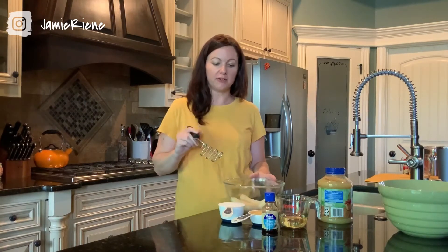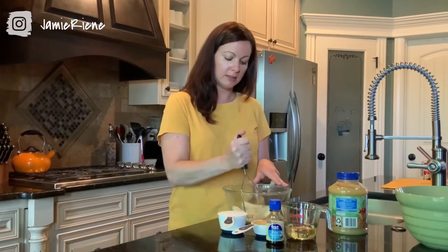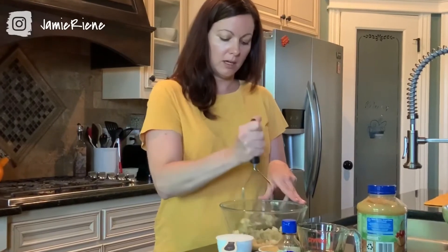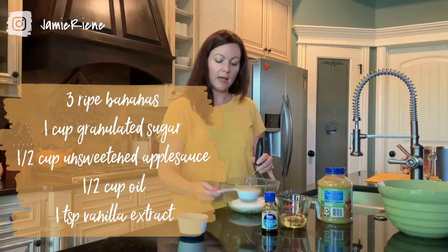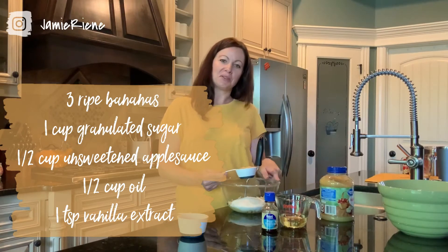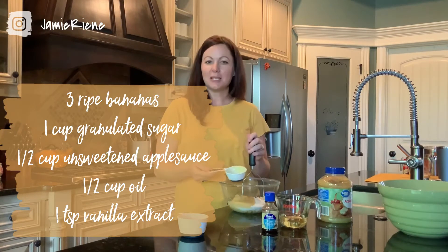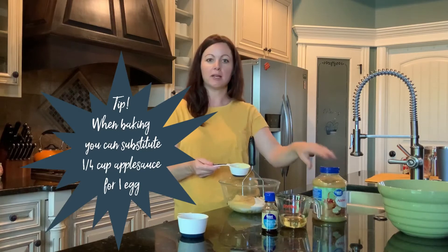The first thing you want to do whenever you're getting all of your wet ingredients together is mash your bananas. I've got a potato masher because it makes quick work of it, but you can also use a fork — just whatever you have handy, but this is by far the easiest. Then to that mixture, we're going to add a cup of regular white sugar and half a cup of unsweetened applesauce. I forgot eggs at the store, so I used applesauce, which is a common substitute. The eggs typically add moisture and structure, but applesauce will also work. The substitute ratio is a quarter cup of applesauce for one egg, so if you don't have applesauce, you're going to use two eggs.